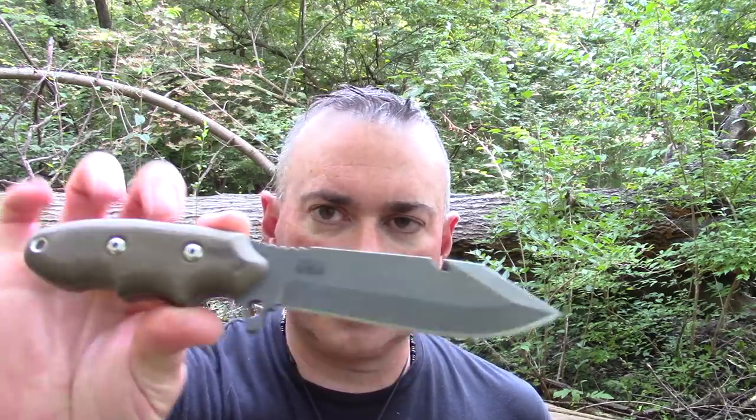They call this the Backpackers Bowie because their design intention was to make a smallish fixed blade knife that's still stout, strong, and capable — for people who aren't going to weigh themselves down with a lot of tools, like backpackers. This thing is an ergonomic work of art. It looks cool — some people might think the handle looks weird, but you won't worry about that once it's in your hand. I have hands that wear medium or large gloves, right in the middle, so if you've got big bear paw hands, this probably isn't going to work for you.